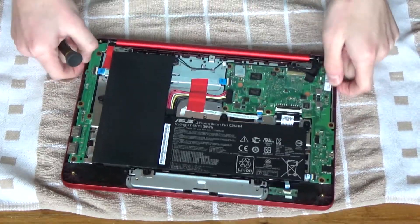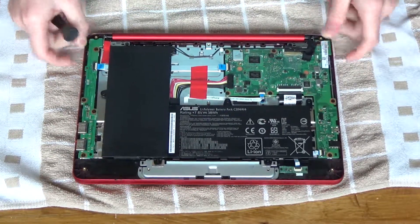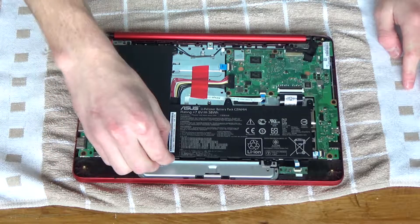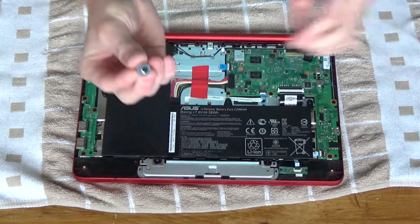I've also zoomed in a bit so you can see it better. In the monitor everything's reversed so getting it centered is quite a challenge. There we go, that looks fine. What's really good to have on hand when you're taking stuff apart that involves screws is a magnet, because the screw went down here and I couldn't get it without the magnet, but now I can.